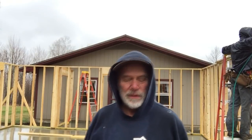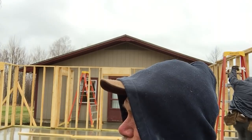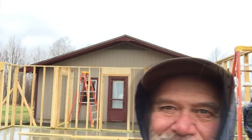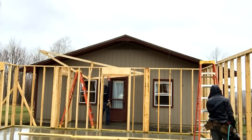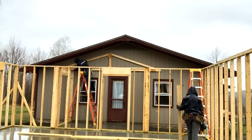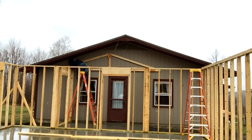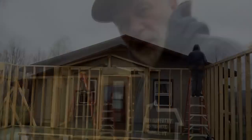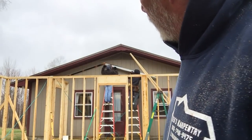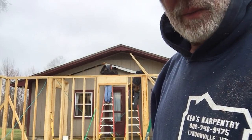So we have the walls up. Next we're going to do the trusses on the mudroom. You can see the flashing going up there — it's up on one side already. We're fitting the other side and then we'll tuck a truss in underneath that.